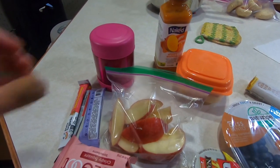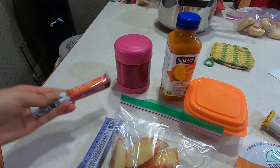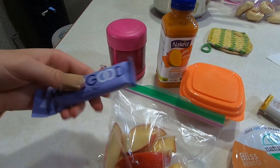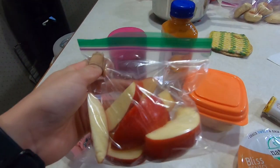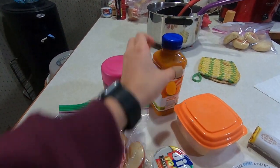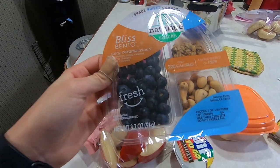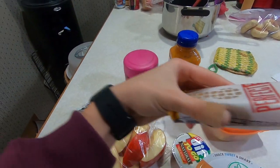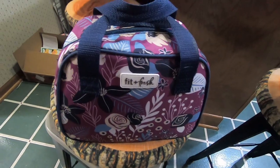So for my lunch today, I am taking my pretzel bites, this little fruit bar, I have this little granola bar for my after school snack before I run. I have this rice crispy square, I have some apples with peanut butter, I have some strawberries and pineapple, I have this mango smoothie, I have this little bento pack that has granola bites and cashews and blueberries. And then I'm taking this peanut butter protein bar for breakfast. My lunch is all complete.